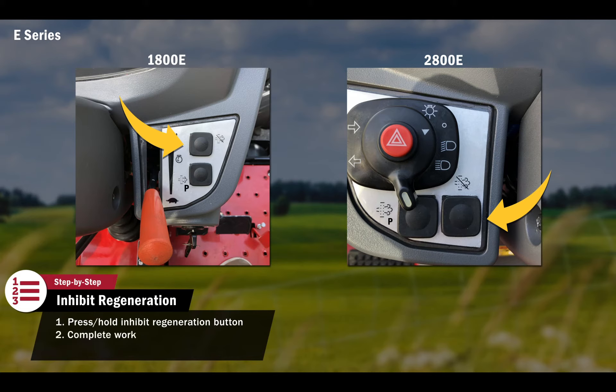Once the work is completed, the tractor should then be moved to an open environment for an automatic or parked regeneration. The Regeneration Inhibit button should be turned off by pressing and holding for three seconds. This button is only to be used in special conditions. Excessive use of the Regeneration Inhibit button will result in more downtime for the operator.